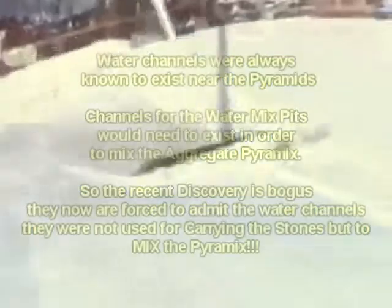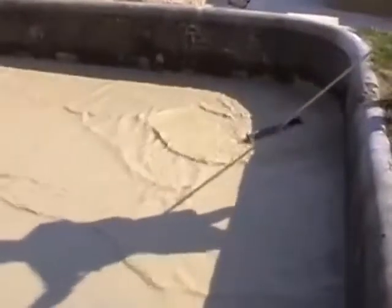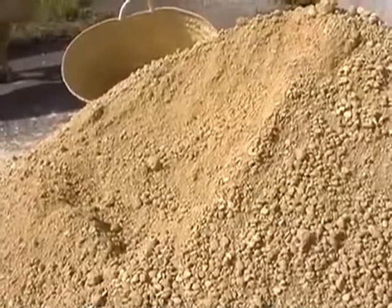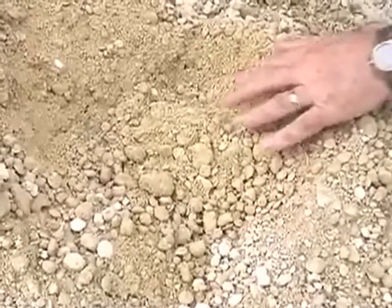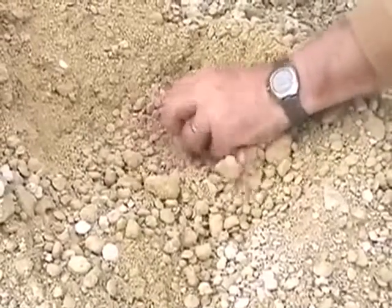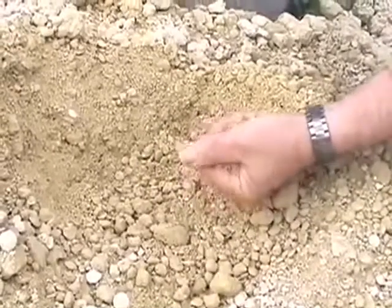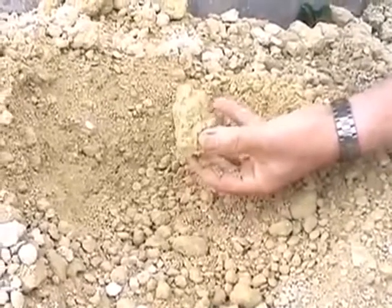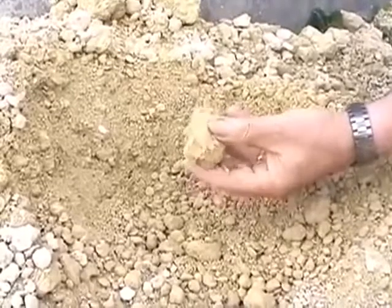We dump one tonne of limestone rubble into the basin and mix it with the cement. Several days later, water has evaporated from the basin, so we remove the disaggregated limestone for making the block. Inspecting the mixture: 95% limestone aggregates and only 5% rock-making binder. Between 12 and 17% water gives it the consistency of wet sand. One squeezes the mixture with his hand and it keeps its shape.